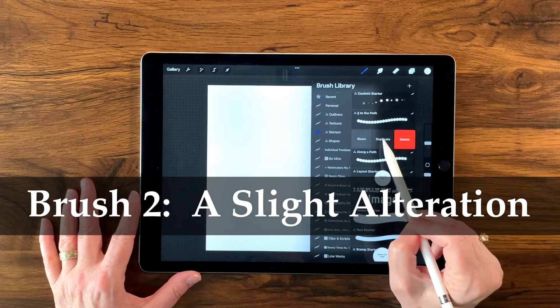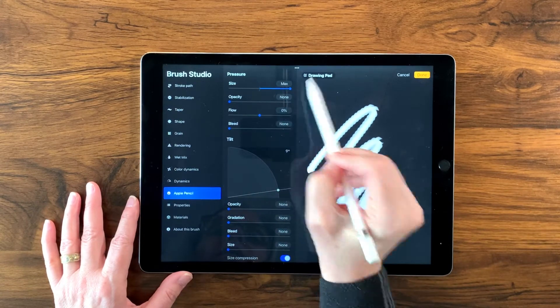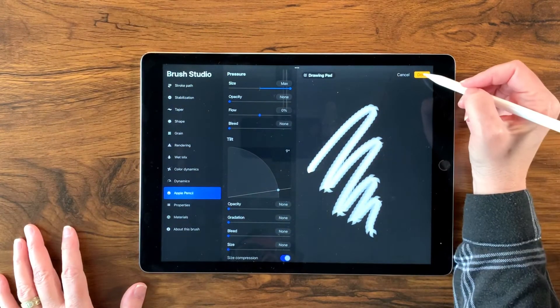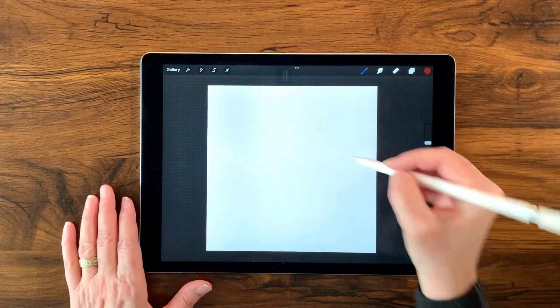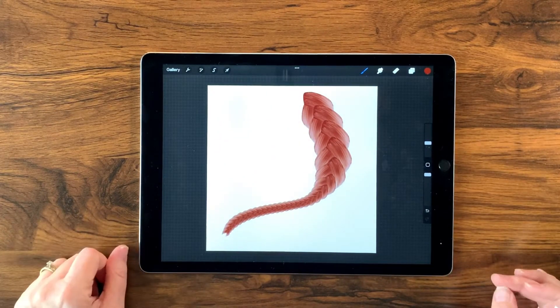Now we're going to create a duplicate of the brush we just made and make one more adjustment. We'll duplicate it, tap the brush to open it, go over to Apple Pencil — this adjustment requires an Apple Pencil — and turn pressure all the way up to max for size. If you press hard it makes the braid bigger, and lighter pressure makes it smaller. I love this look because hair when you braid it often loses strands as you go down, so this gives you that natural tapering option.